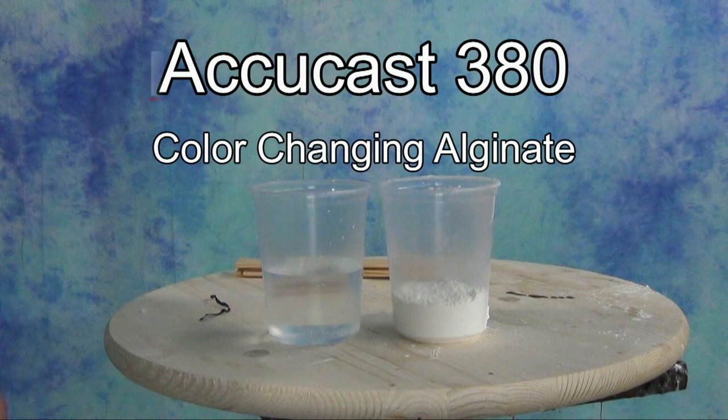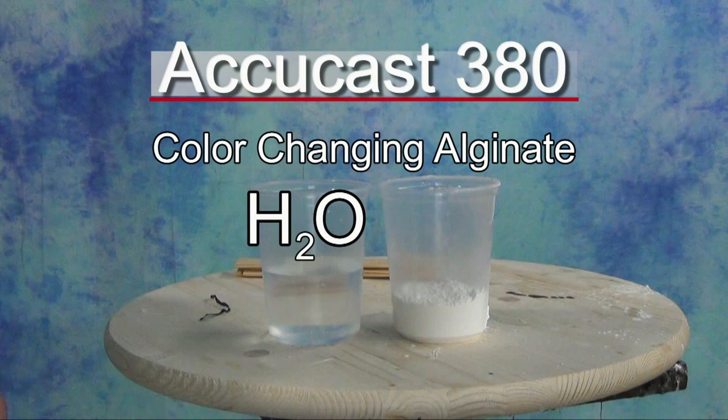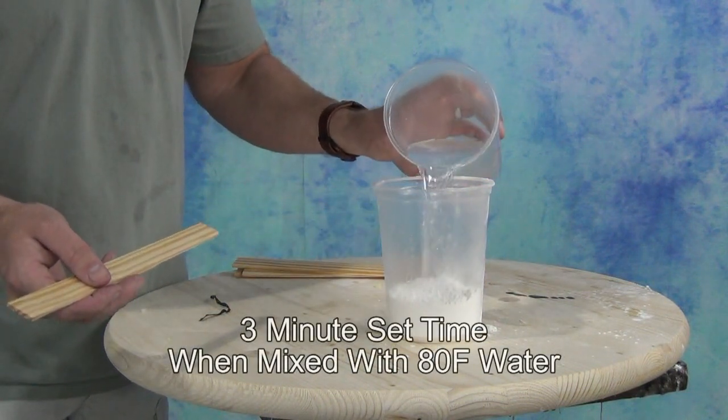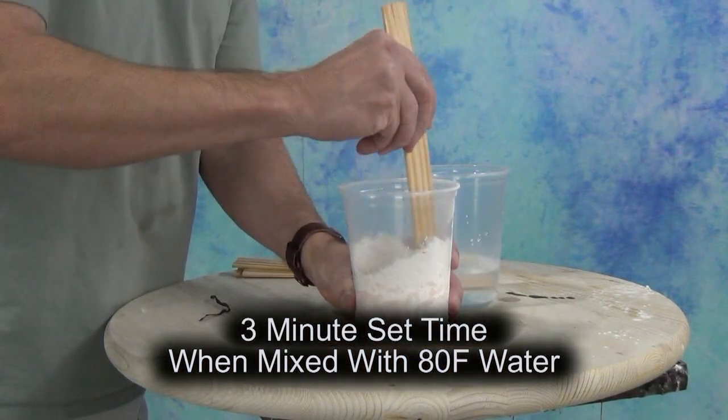I'll also put links to the alginate and the hydrostone as well. AccuCast 380 is one of several formulas we offer for hand casting. This particular formula is unique in that it is a color-changing formula. The way the AccuCast formulas are coded is by the set time and the water temperature. AccuCast 380 is a three-minute set time alginate formula using 80-degree water. 80-degree water will actually feel kind of cool to the touch — it's not going to feel warm at all — so when in doubt, be sure to check that temperature.